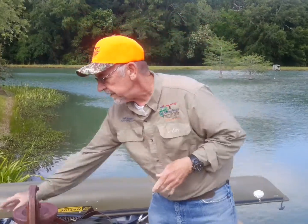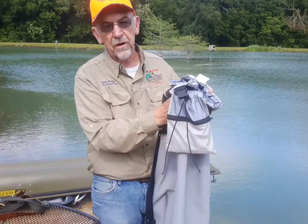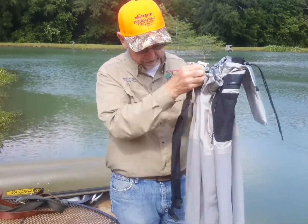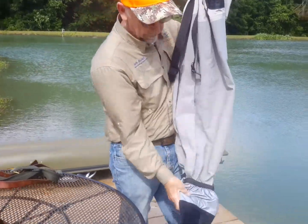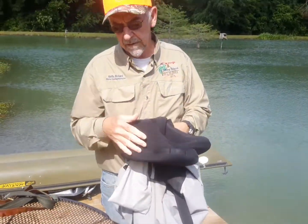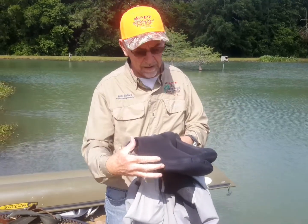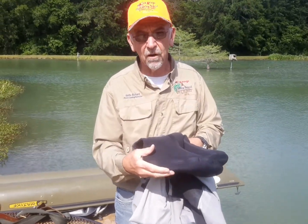I'm Richard, a MasterCasting instructor from FlyFishers International, wanting to complete our third part series of fly fishing accessories. I'd be remiss if I didn't review waders and some things to consider. We talked about the stocking foot on the waders, which is nothing but neoprene that the boots go over. A lot of waders have built-in boots that are already there.